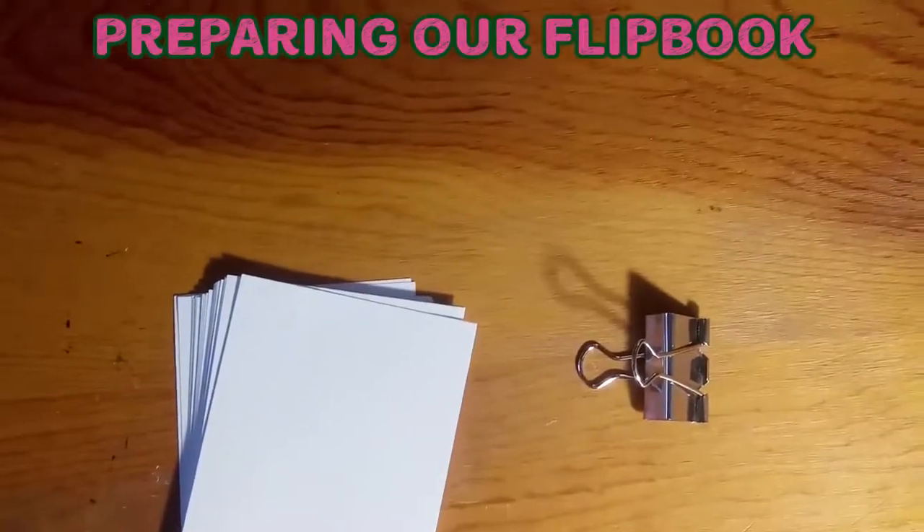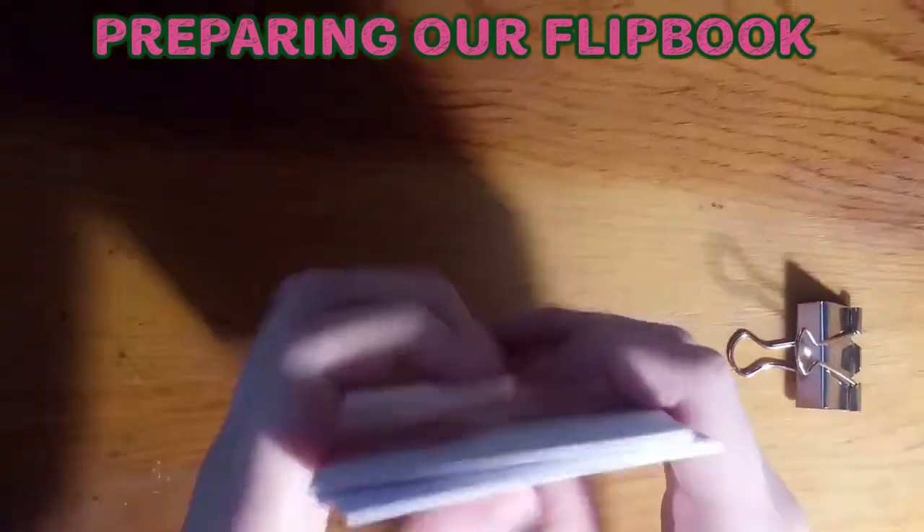First we will be preparing our flip book. We take our index cards and then evenly line them up. Then we attach our paper clip to secure it.